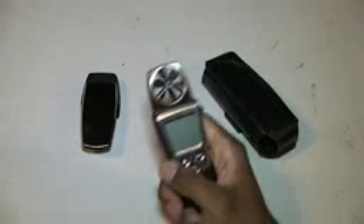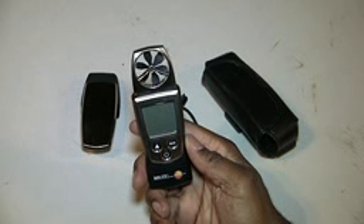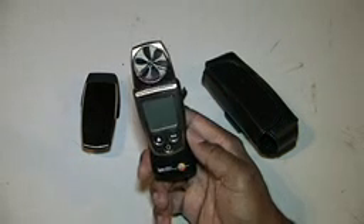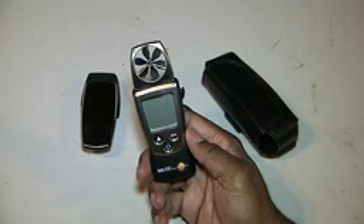This video is about the Testo 410-1 Mini Vane Anemometer. What I like about this anemometer is its size. The size is a plus, but it is also a minus at the same time.